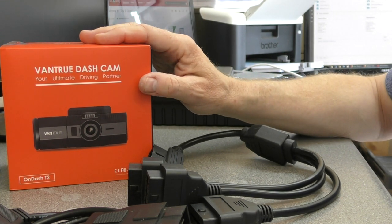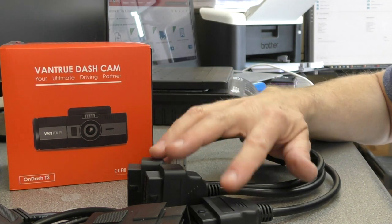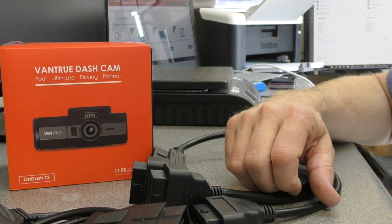Just thought I'd mention that. We'll get this new camera wired into the back of the car and then do an in-car look at everything.